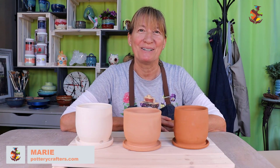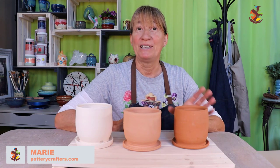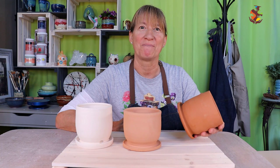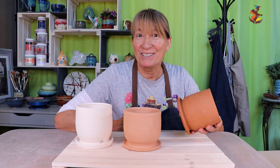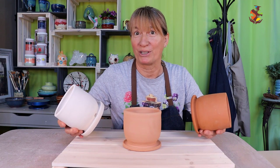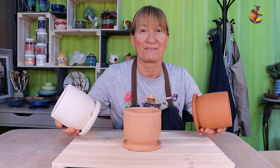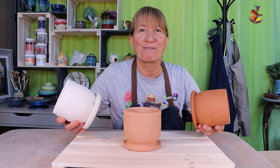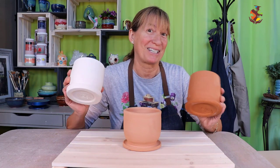Hi everyone, Marie here with a fun glazing video for you. Beginner and even seasoned potters will wonder how a glaze combination may look on a different shade of clay. Will it look the way you imagine? To save the time and hassle of having to buy different clays to figure out yourself, I did some testing for you. Follow along in this fun and informative video to see the difference.